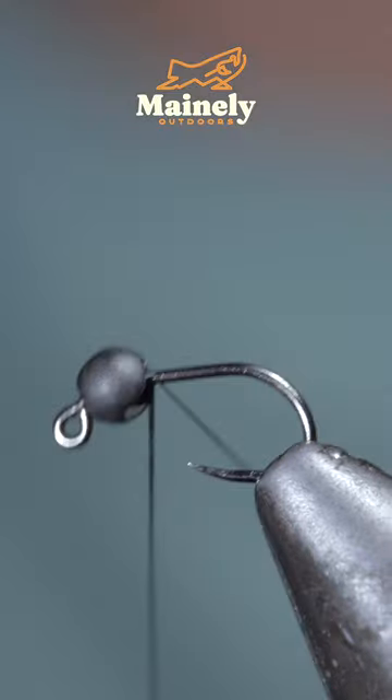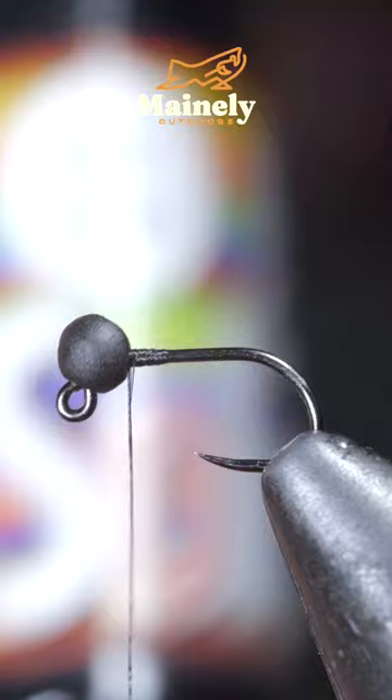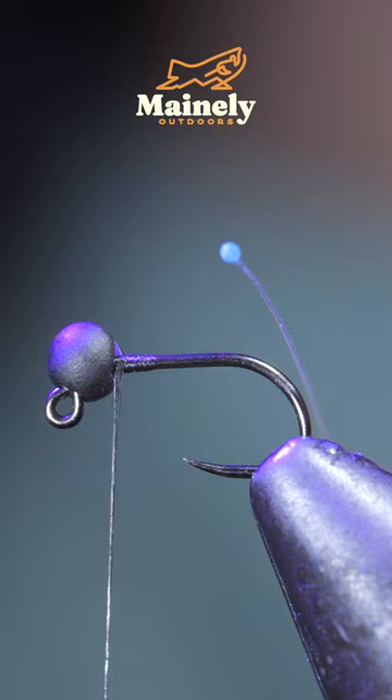This tiny fly is so successful, it should be banned. To tie it, we'll grab some 6X tippet along with some fluorescent green UV resin and add some drops to the tip of our resin. Secure with the UV light and repeat this process to build up a bolt.